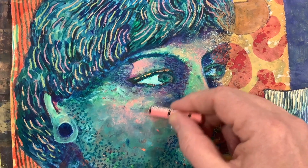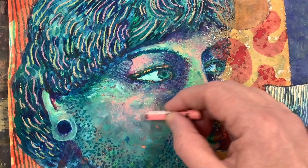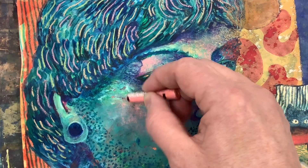This piece is called the Faux Guitarist, and I will pull away at the end for you to see the entire painting. It's another mixed media piece where I started with acrylic and brought in the Neo Color and Neo Pastel.